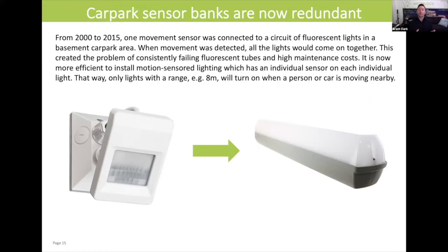If you've got this sort of set up in your car park, we would recommend that you decommission the sensor bank system and move to individual motion sensors on each light in the car park. That's a higher resolution model, which will give you higher energy savings over the long term. So another thing that we'll say goodbye to today is the car park sensor bank.